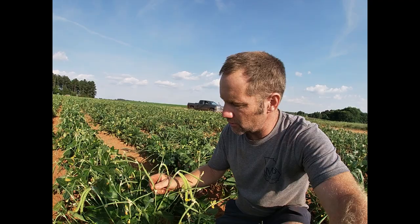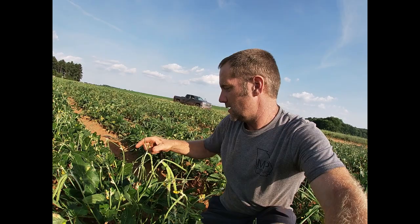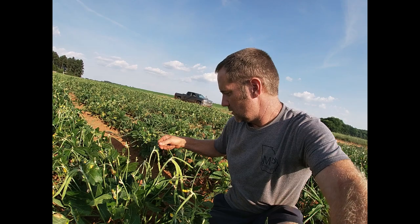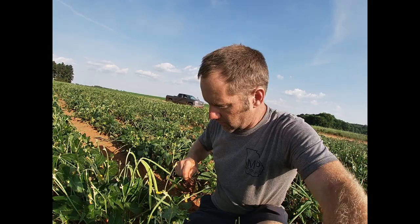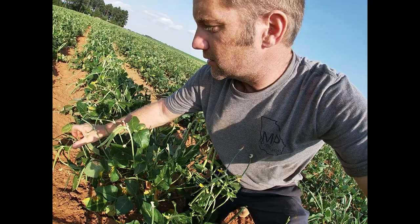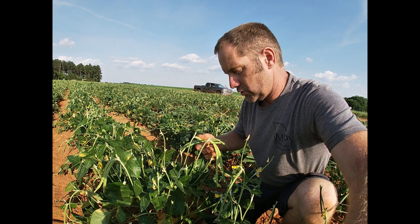I can machine pick these peas. One issue I'm going to run into machine picking these peas - looking here I got an immature, I got an immature, two more right there, two more there. Six, eight, ten, twelve, fourteen, sixteen, seventeen, eighteen, nineteen, twenty, twenty-one, twenty-two, twenty-three, twenty-four, twenty-five, twenty-six, twenty-seven, twenty-eight, twenty-nine, thirty, thirty-one, thirty-two, thirty-three, thirty-four, thirty-six, thirty-eight...